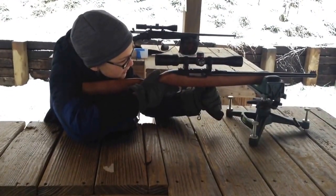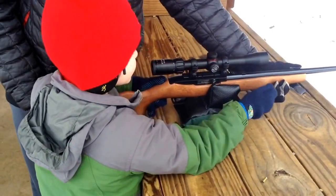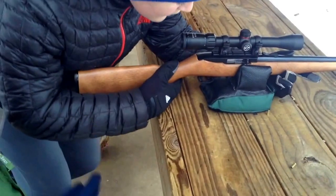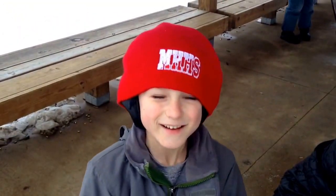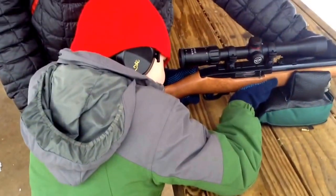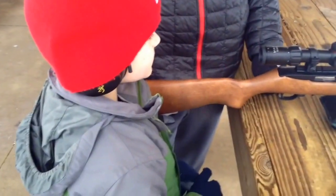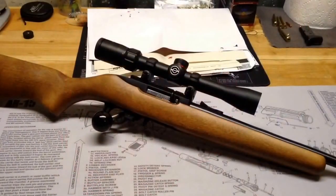Oh yeah, it does. There you go. How'd that feel? Good. You want to try it again? Yeah. Do you like that, Ben? Was that cool? Mm-hmm. Did you try to shoot it again? There we go. Good? Yeah. Did you hit it? Yeah, I think. Should we take a quick look? Yeah, alright.